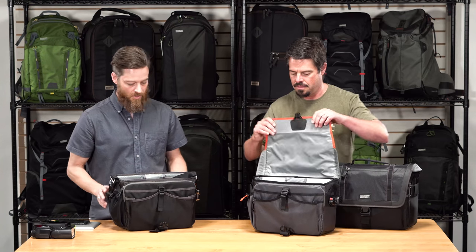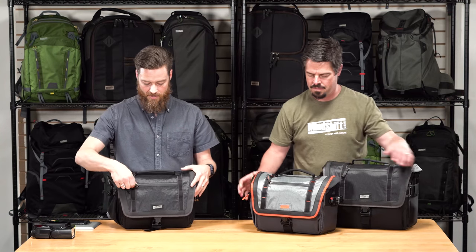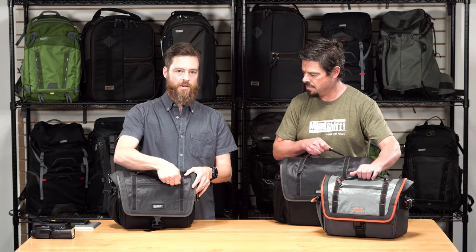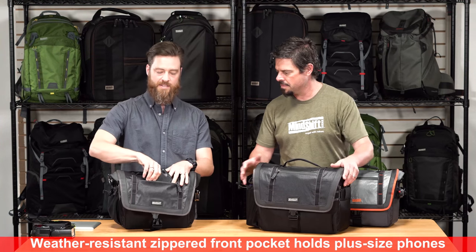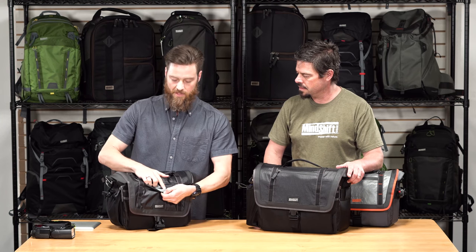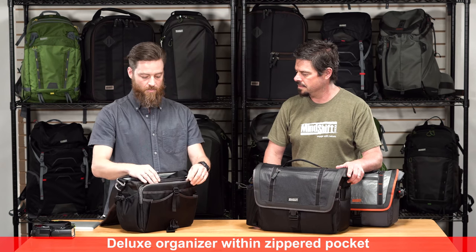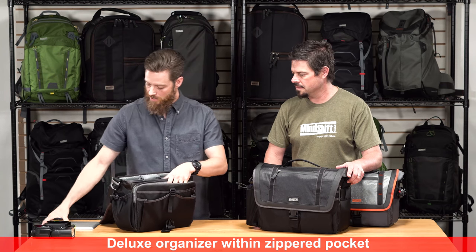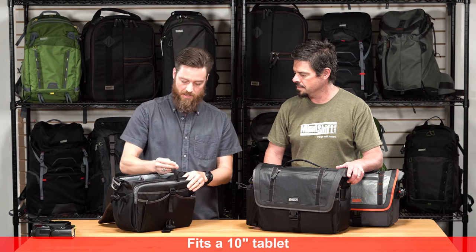For additional storage, on the flap there's a PU-coated zipper — that's a weather-resistant zipper — and it fits up to plus-sized phones in both sizes. It's lined with a soft microfiber fabric. The front of the bag has a lot of expandable storage, including a zippered pocket where you can keep valuables. You can fit a tablet in there, and it has a key lock.